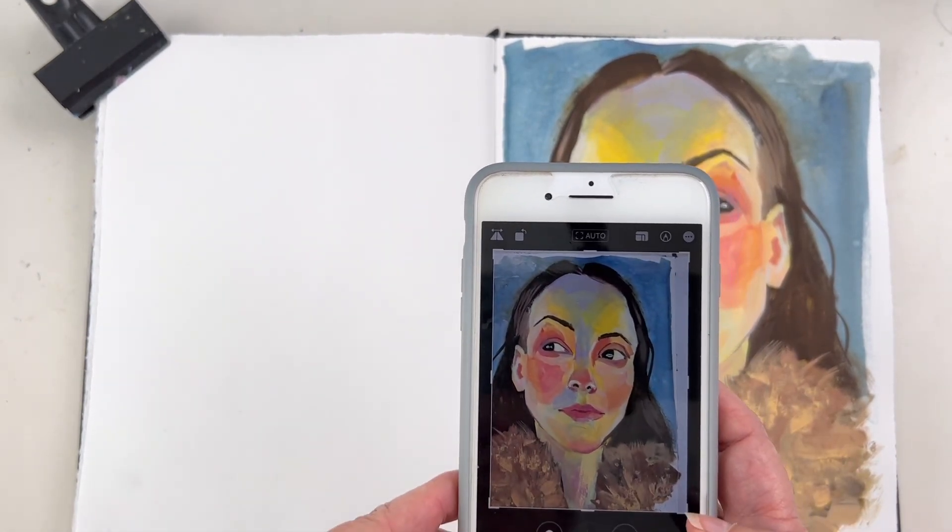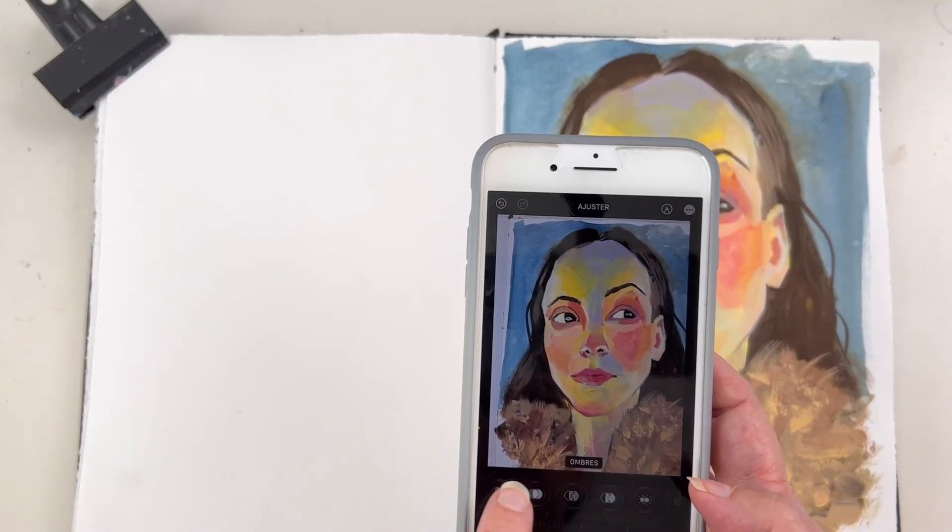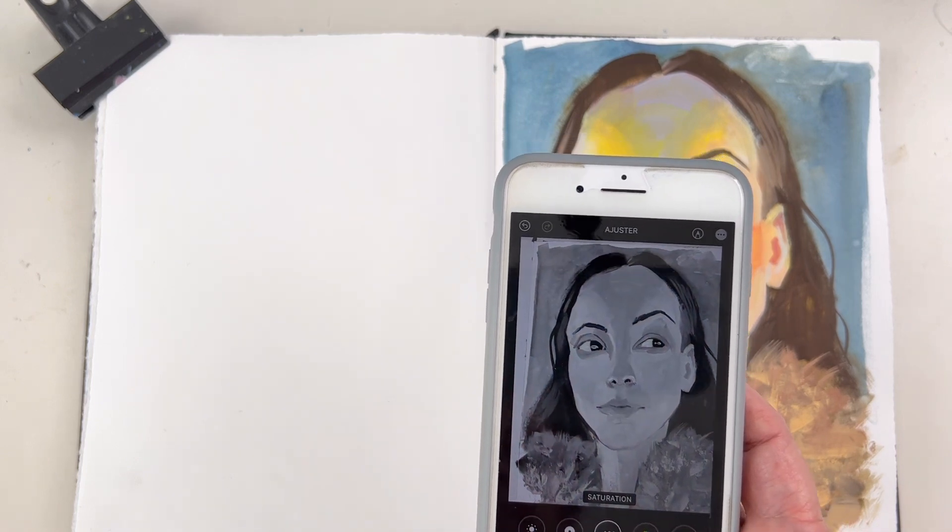My last tool that I use the most is my phone — I can't show you because I'm using it to film. You can use your phone in different ways for your art. The first is to take a picture at any stage you like, and especially when something feels off but you don't know why, take a photo and flip it — mirror it and look at it in reverse. You'll see what's wrong in your drawing immediately; that's especially true for portraits. The second tip is to take a photo of your painting and switch it to black and white — then you'll see the values, and values matter more than colors. Let me know if you want me to make a complete video about values!